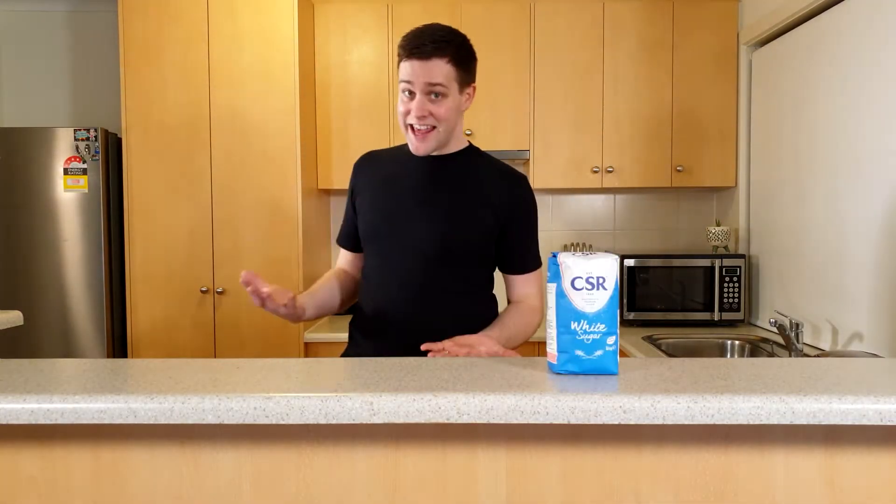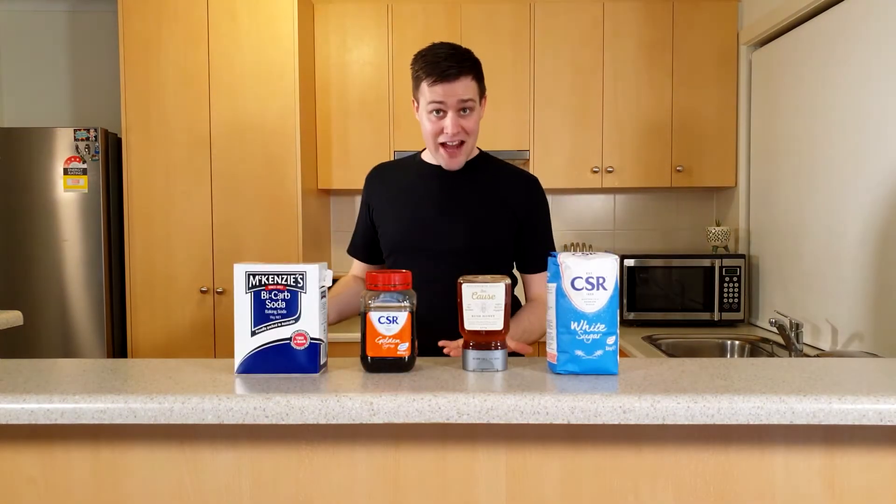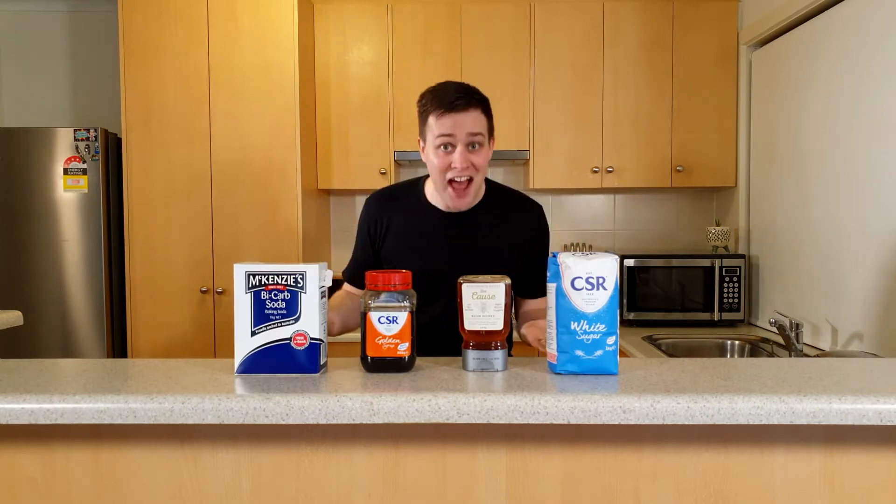Did he just comb his hair with honey? That gives me an idea. That's not what I was talking about — I'm going to make honeycomb! This movie snack is made from sugar, honey, golden syrup, and bicarb soda. Ready to learn how to make some? Then let's get scienced!